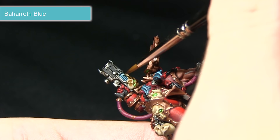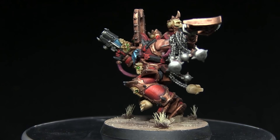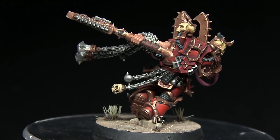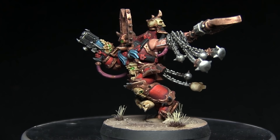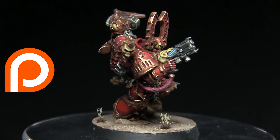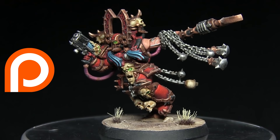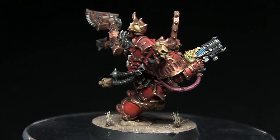And here we have the finished Kharn the Betrayer, assembled and glued to a base. While this tutorial focused on Kharn the Betrayer, you could use the exact same colours and techniques to paint other Khorne Berserkers or even Blood Warriors from Age of Sigmar. If you enjoyed this tutorial, please let me know in the comments below along with your suggestions for future tutorials. You can stay up to date with future videos by hitting the subscribe button or checking out my Facebook and Instagram pages linked in the description. If you'd like to support me in making more tutorials, check out my Patreon page — you can donate from as little as a dollar a month. Thanks for watching and goodbye.